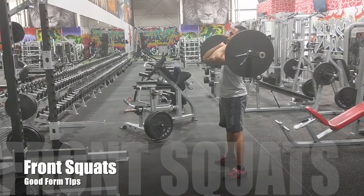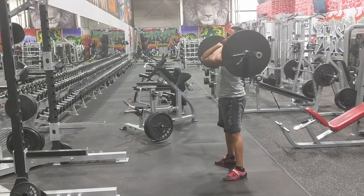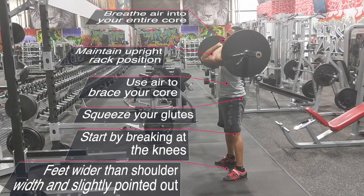We're going to go over some quick tips for performing the front squat with good form. For the rack position, you want the bar sitting between your front delts and the base of your throat.